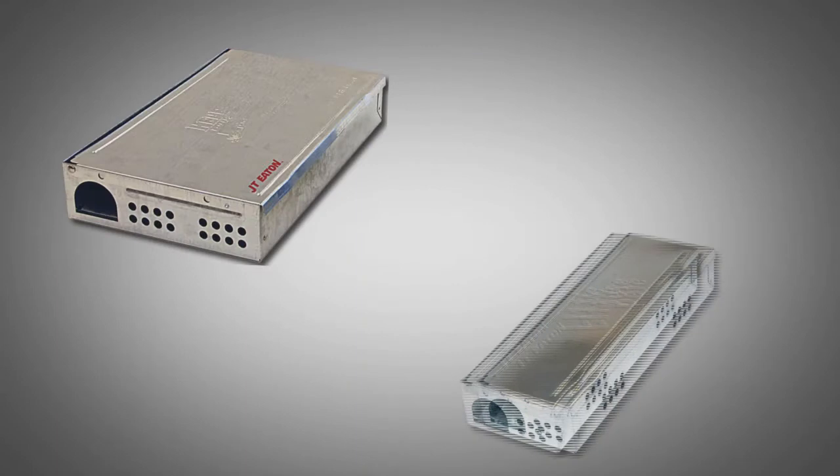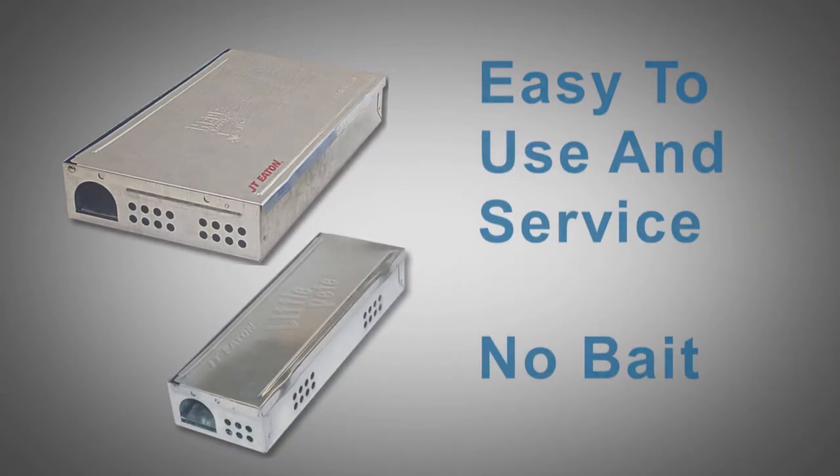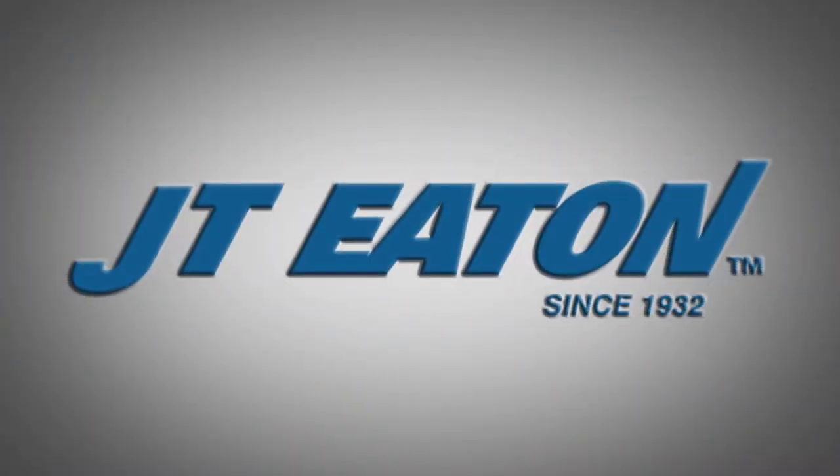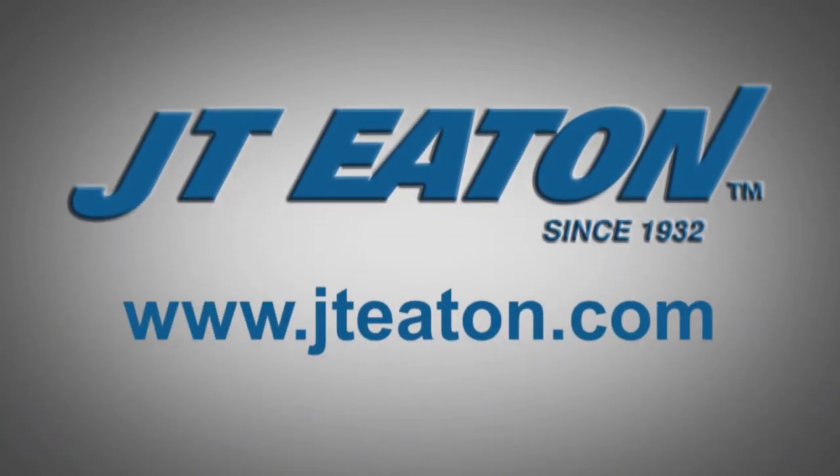Repeaters and little peat are easy to use and service. They require no bait to catch live mice. Trap like a pro. For more information on pest control and tips from a professional, please visit jteaton.com. JT Eaton — a family-owned company serving the professional industry since 1932.